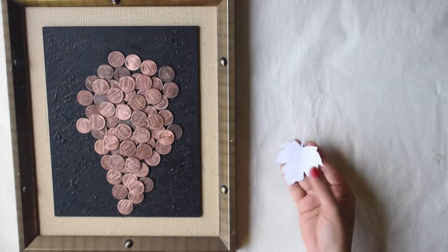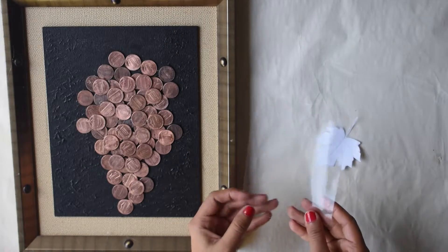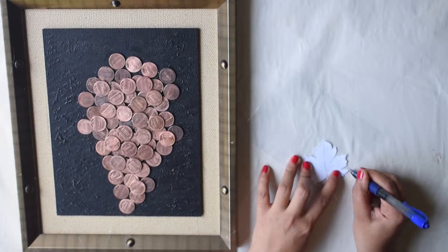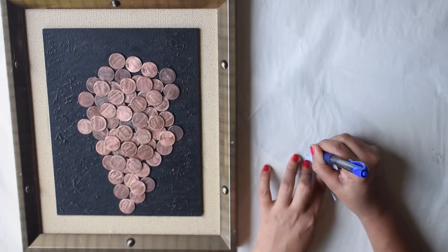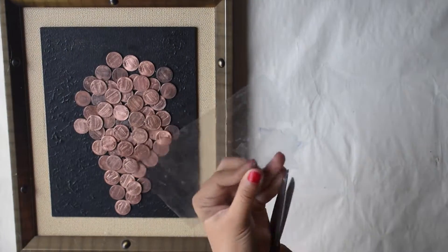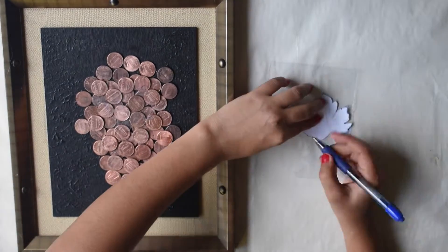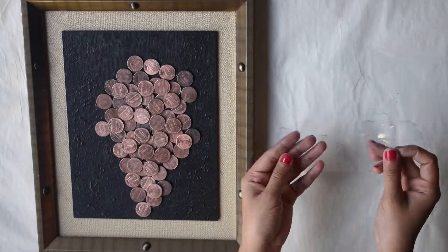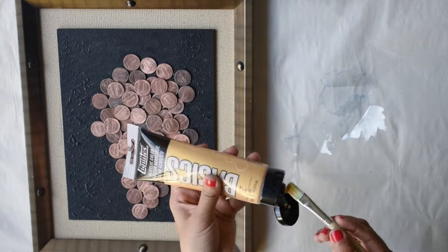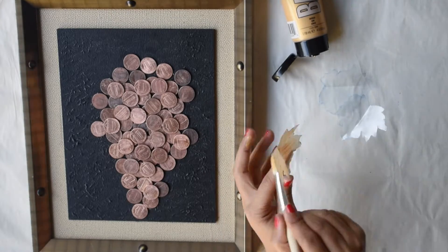Now let's start making some grape leaves. I am using a plastic sheet for making the leaves. You can also use hard paper if you want. Once the leaves are ready, fold them a little bit so that the folds will look like leaf veins. Then color the leaves. While coloring, try to give a vein-like texture using the brush.